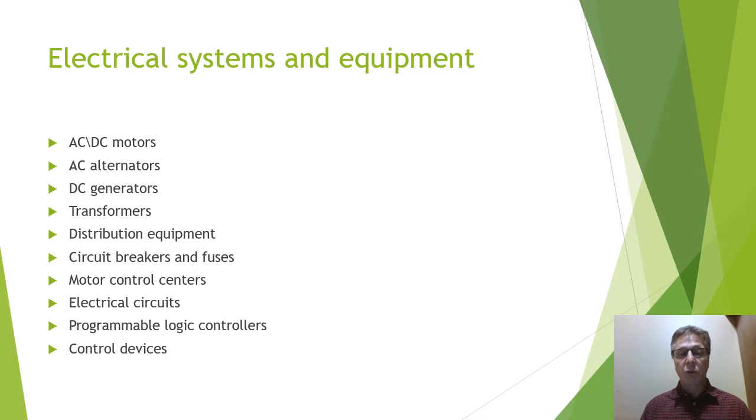They'll work with programmable logic controllers, the equipment and computers needed to control systems and products. They'll also work with control devices such as switches and proximity sensors — all the things needed to assist in controlling machinery and equipment.